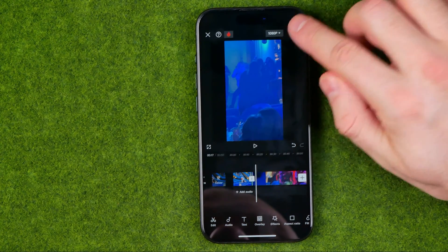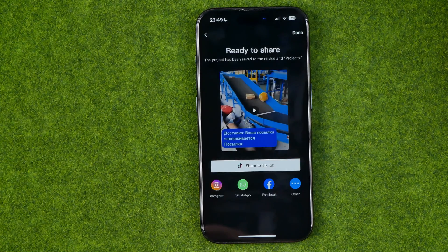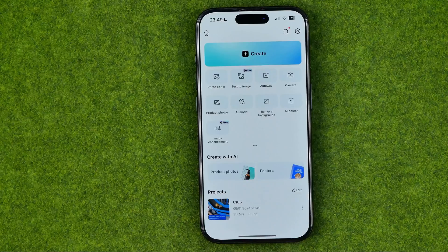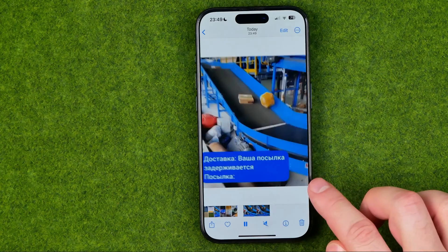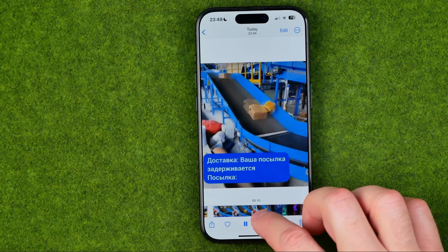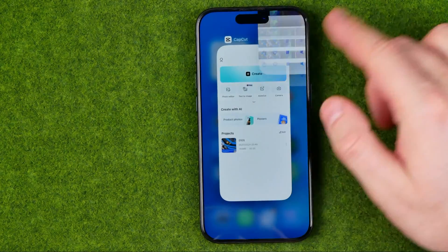After that, if we would like to save that video clip as one single file, we need to tap right here at Share. It can take some time depending on the length and quality of your videos. Then we just need to tap Done because the video clip has already been successfully saved to Photos, and in the Photos app we can easily find it. If this video helped you out, don't forget to hit the Like button.